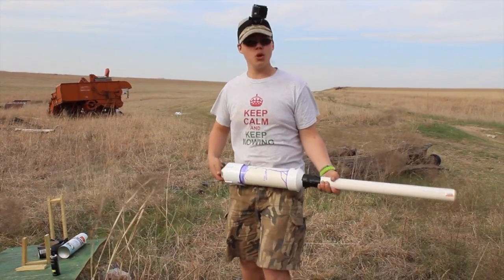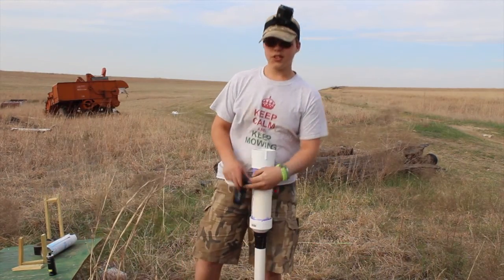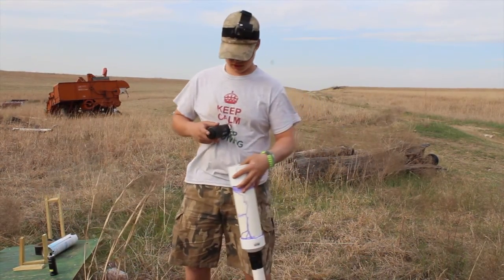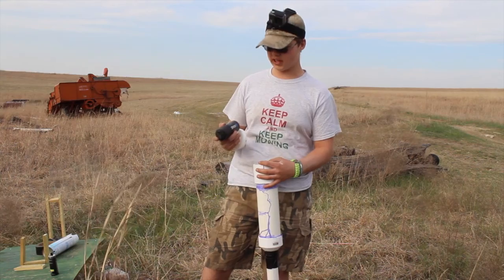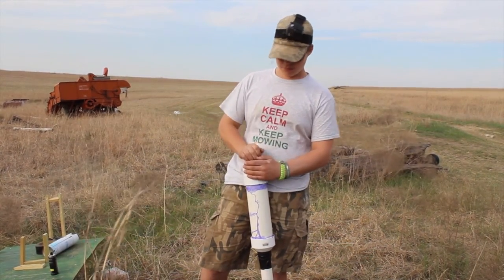How you actually put the fuel in - first one up is Axe. You spray two to three seconds; I'm doing three seconds. One, two, three. Put the cap on.